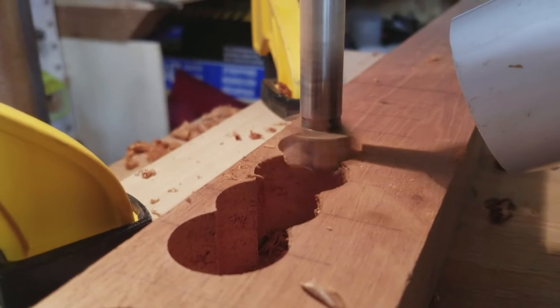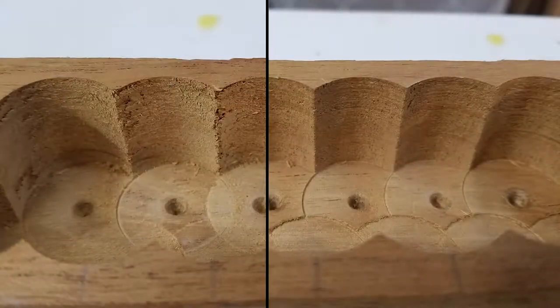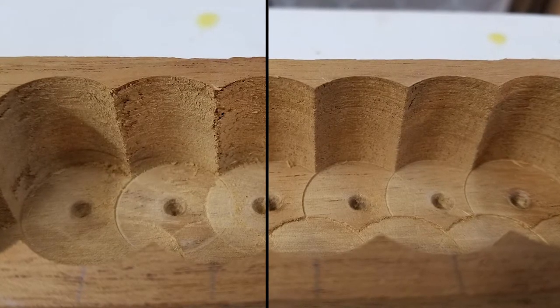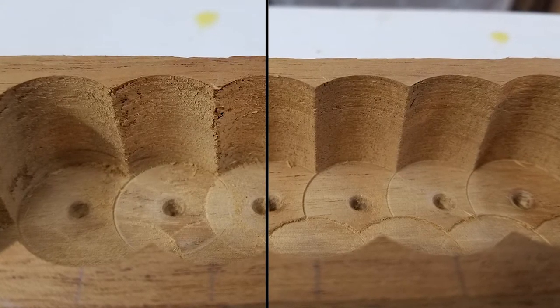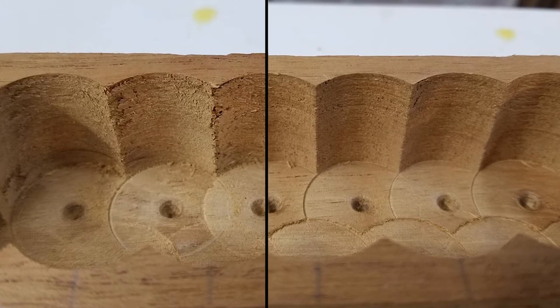I later added my shop vac for some dust collection while I'm drilling all these holes. About halfway through drilling all of the holes I noticed that the edges were really messy and didn't look very good, so I decided to sharpen my Forstner bit. On the left you can see the before sharpening and on the right you can see after sharpening — it made much cleaner holes afterwards.